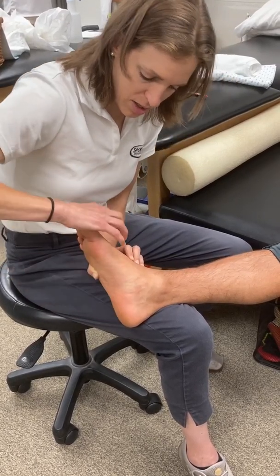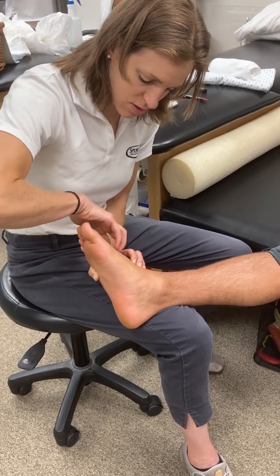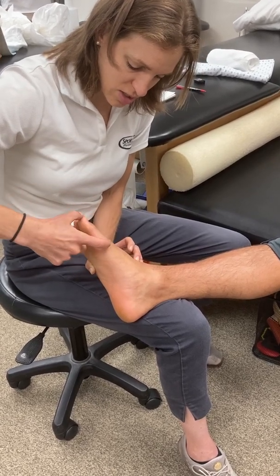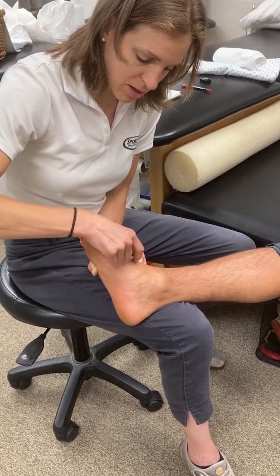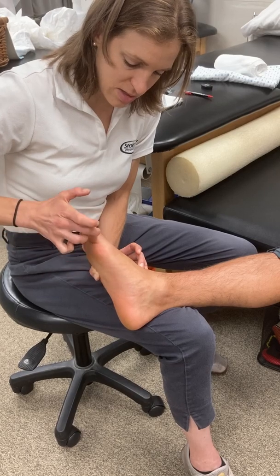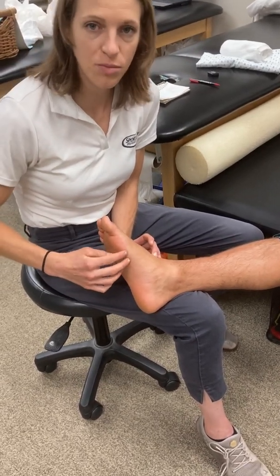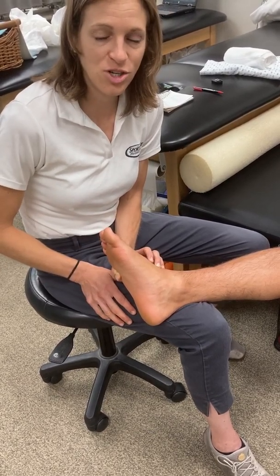The other things I can palpate on the foot and ankle are the metatarsals across the top of the foot, and then the articulations as they come down into the phalanges. If patients are having toe pain, I can go through and palpate the different metatarsals, phalanges, and those different areas. I won't go through each one as that's tedious, but know that these are things you'll want to assess when patients have symptoms.